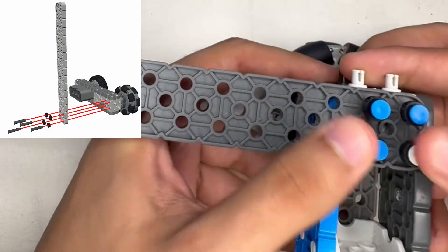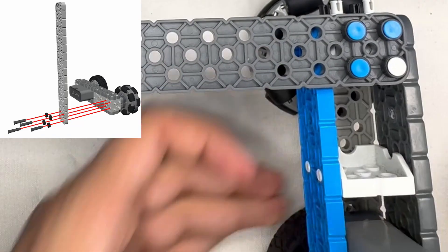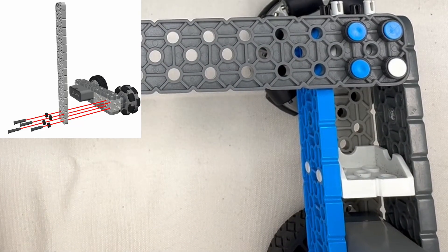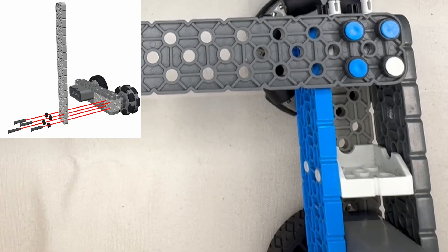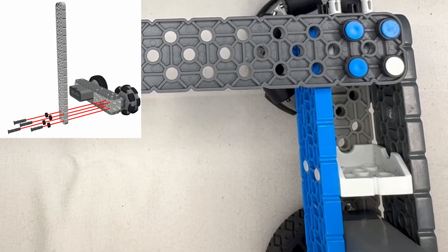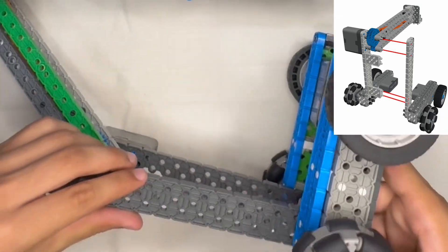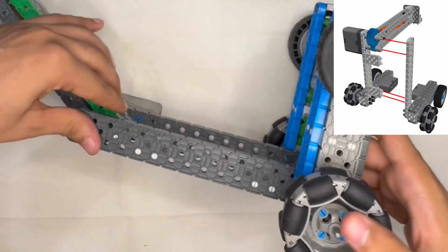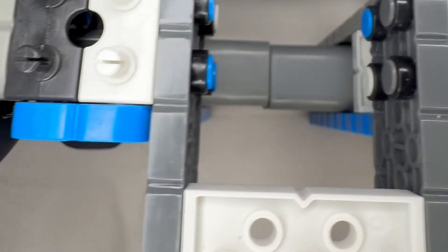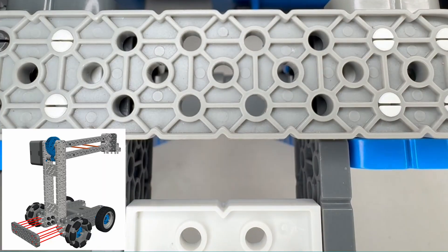Now we're going to be doing something similar on the other side. Take the other side of your drivetrain that you made and do the same thing — two on one side and one on the other pins, placing the spacers there as well — and then use that to connect the 2x16 to the end of the drivetrain. Now we're going to be connecting the two sides of the drivetrain, simply attaching one side onto the other. Make sure everything is very evenly lined up, as it should be symmetrical on both sides.